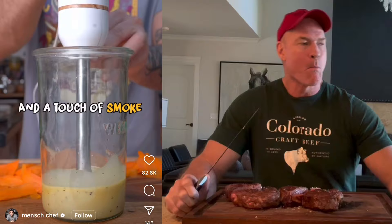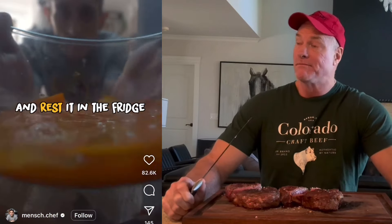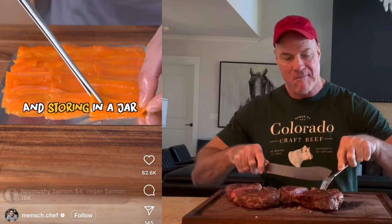lemon, soy, nori and a touch of smoke. Submerge in a bowl and rest it in a fridge before layering with care and storing in a jar.